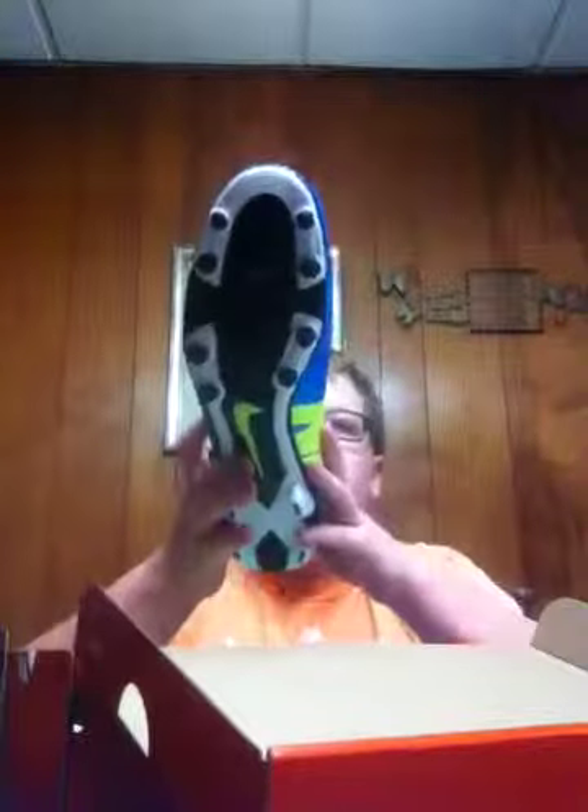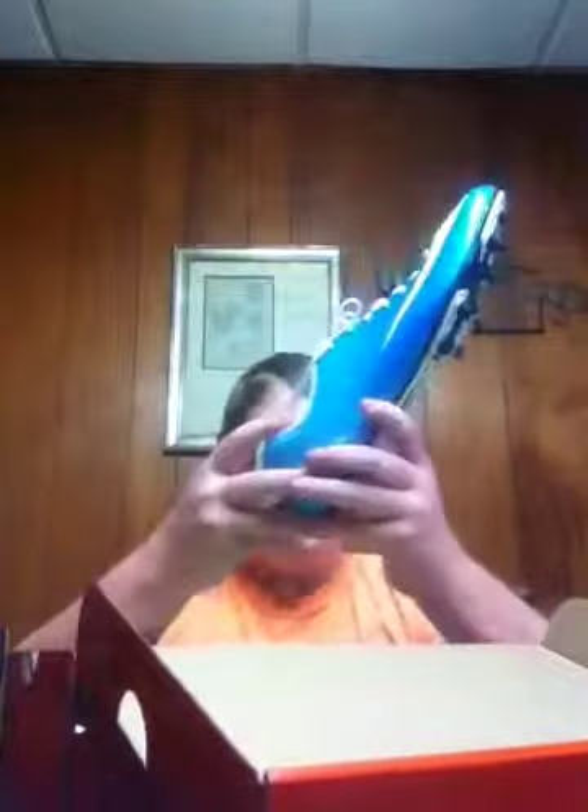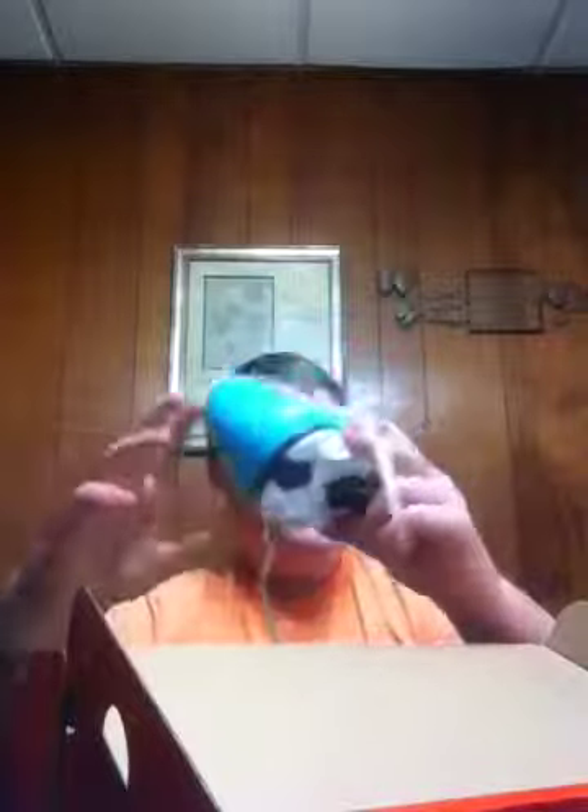You guys are probably thinking, 'Well, he just got the Hypervenoms.' The thing is, with the Hypervenoms, they were designed by guys like Neymar — they're especially designed for people who have soccer feet, where they're thin and long. That's the kind of feet you're supposed to have for soccer cleats. On the other hand, mine are thick and long, so it's really hard for me to buy soccer cleats. When I tried these on compared to the Hypervenoms, these were clearly the better cleat, so I chose these.